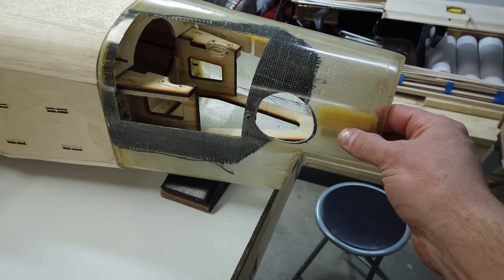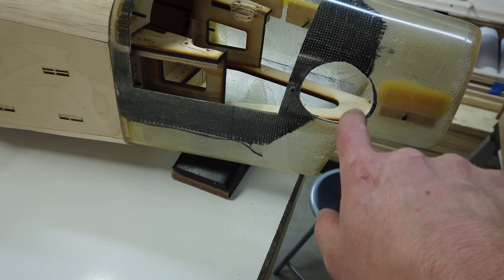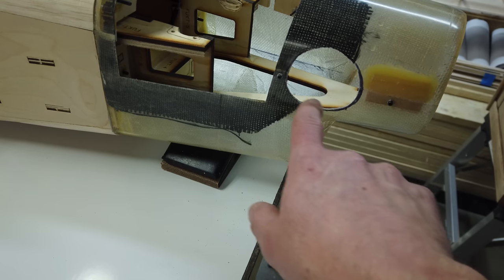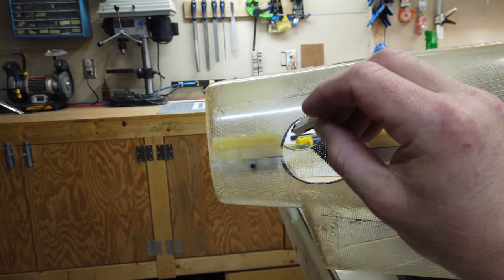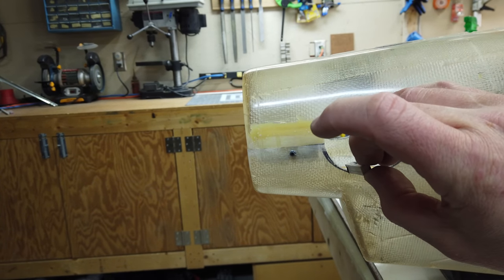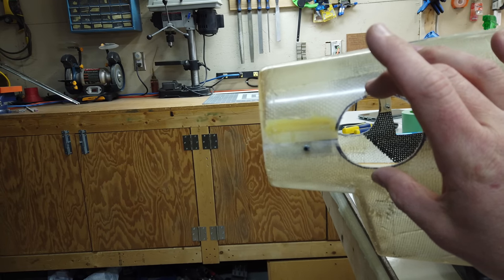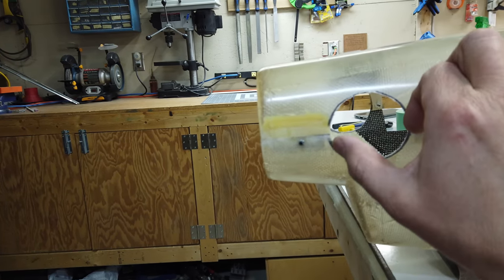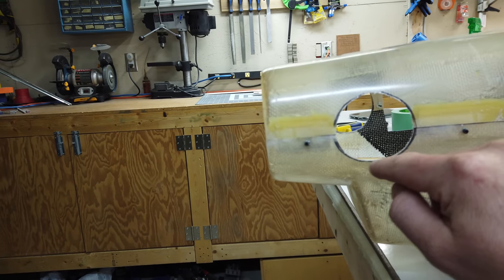Engine is out and cowl is bolted back together. I cut the openings for the exhaust, keeping a roughly quarter-inch gap all the way around but staying a little shy so we can touch it up later. To mark the gap I rested the cowl piece against the exhaust with the turbine installed and used a Sharpie to trace around it. Where we get into the base of the exhaust on the top and bottom we may need to go a little wider.